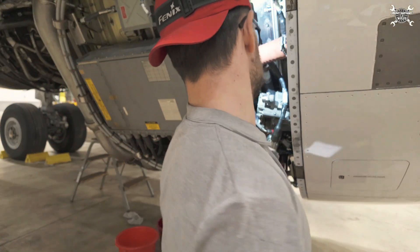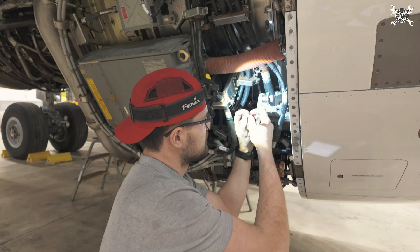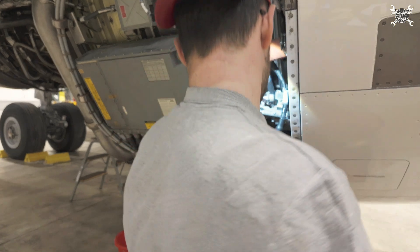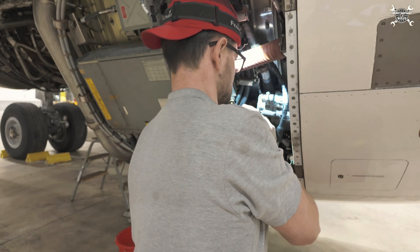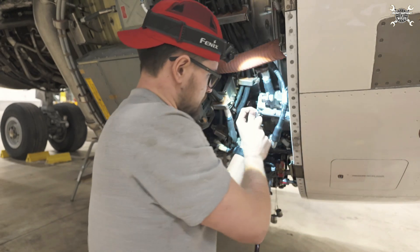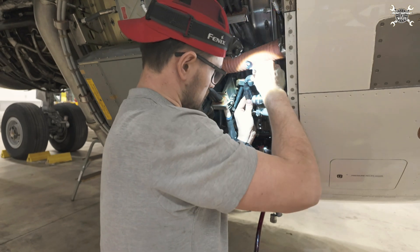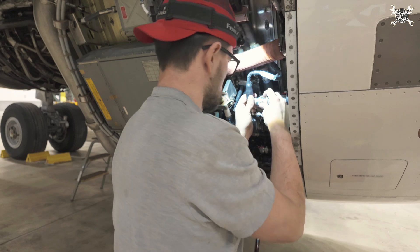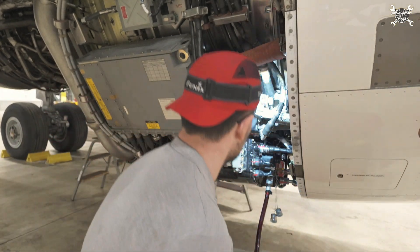Now since it sits in place and the sense line looks like it will fit, we can try to install it on the other side. The connector will sit like this. Now we know that the connector and sense line will be in the correct position, so we can tighten the clamps.